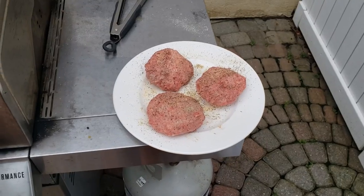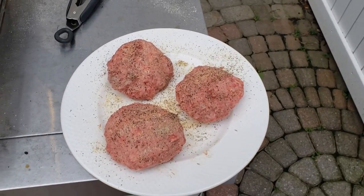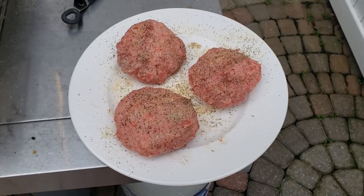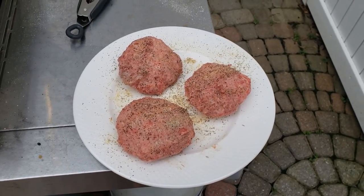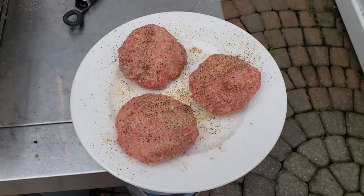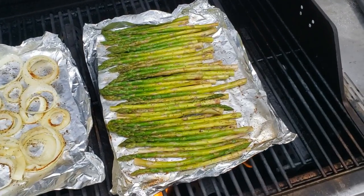The patties are made, spiced up with garlic powder, onion powder, sea salt, and black pepper — about a third of a pound each. There's a total of 1.05 pounds. The grill is cooking up nicely with the asparagus and onions.